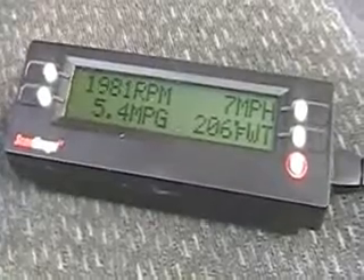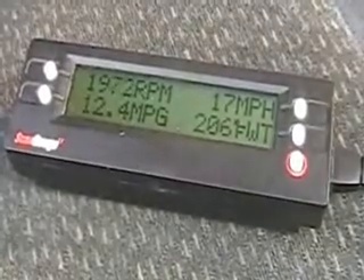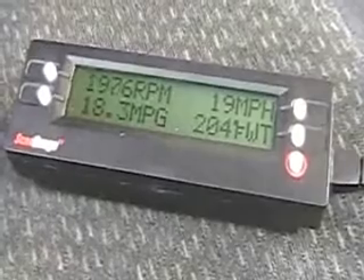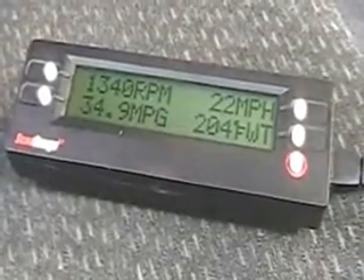You can see how the gas mileage disappears when I put my foot on the gas. The reason for this test is to see just what's going on with the scope and see what it picks up. So I'll be reviewing this essentially the same time you will.